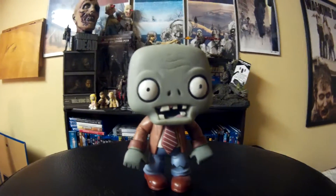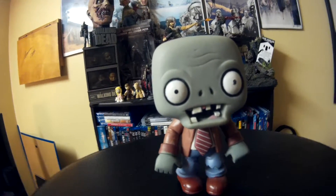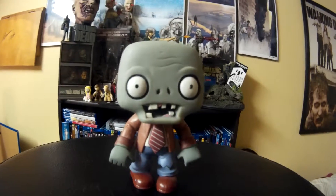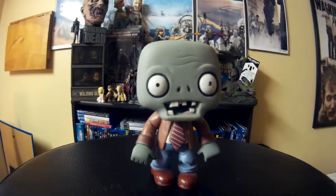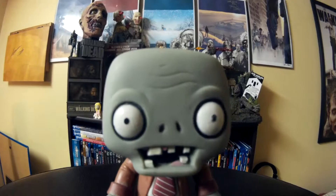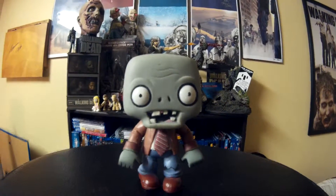This one is probably very hard to find. I could be wrong on that, but since I bought this so long ago I would imagine that it's retired by now. But yeah, if you can find this I would definitely pick it up if you're a fan of the game. This has been the Plants vs Zombies Funko Pop and I will see you guys in my next review.